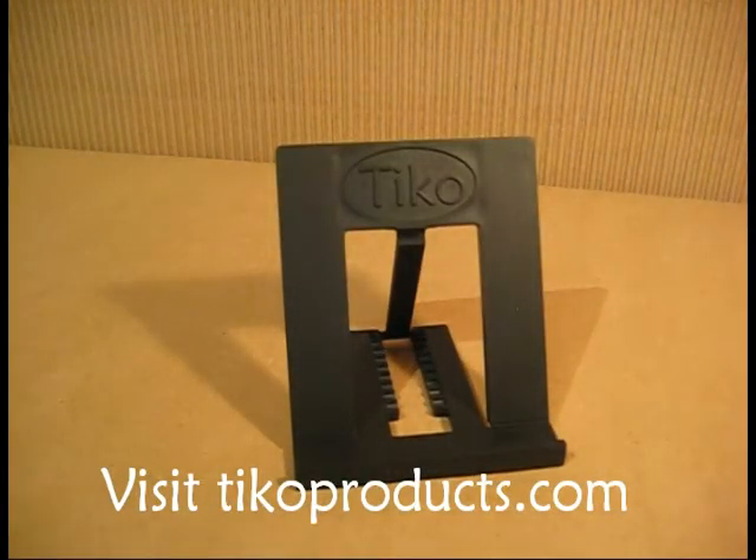So that's the Tyco Fold — simple, lightweight, and very practical. I hope you enjoyed our tour.